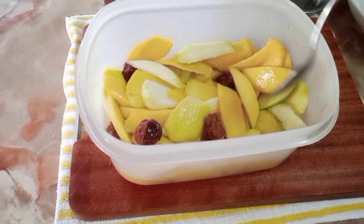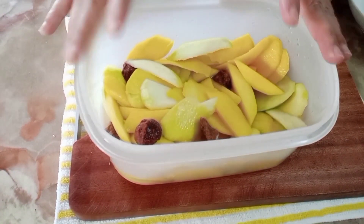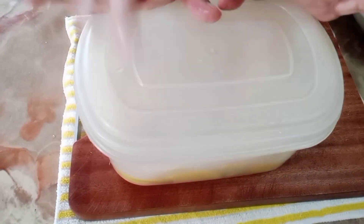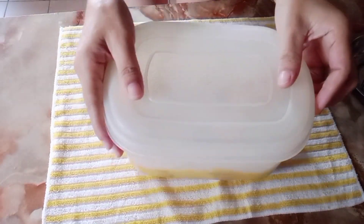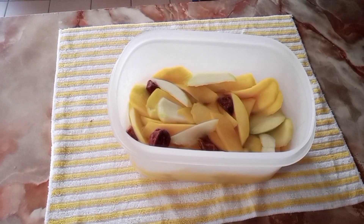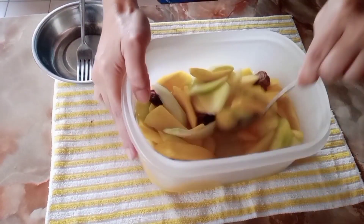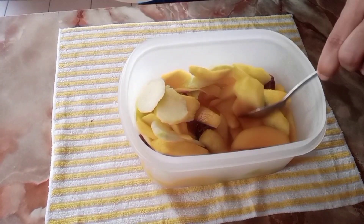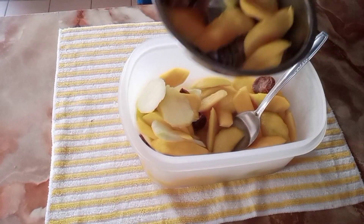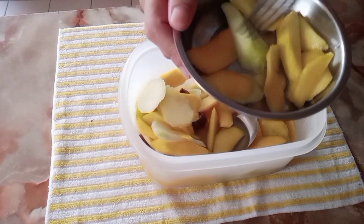Let me mix it — sorry about that! There we go, done. Cover it and put it in the refrigerator. After 3 hours I'll try the taste. But it's even better if you leave it overnight — after 1 night or 24 hours it tastes even better.